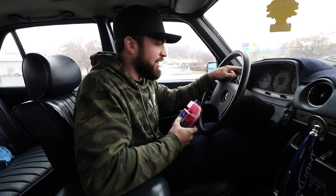Alright, we got our VP premix. We're not quite at half tank, so I'm going to put a few gallons in here to actually get it at half tank so we know it's right around 10 to 10.5 gallons of fuel.